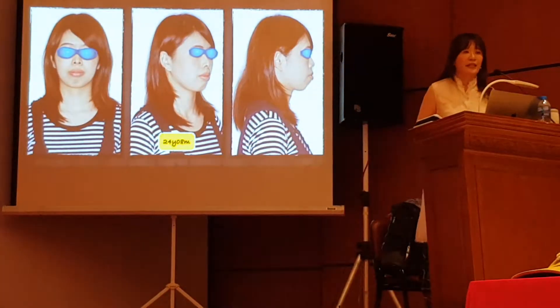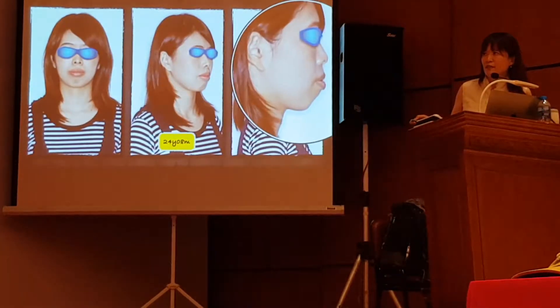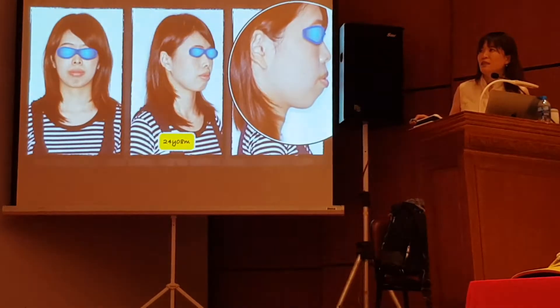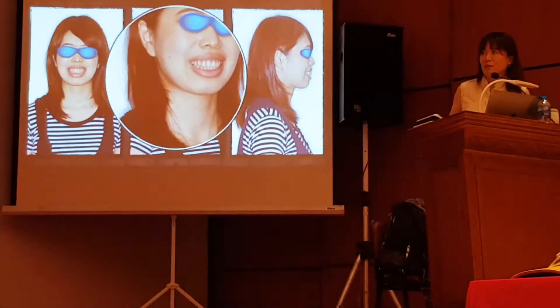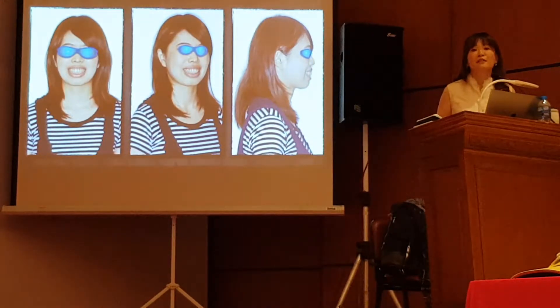So let's see the first case. When I took this picture, I think this should be a case for orthognathic surgery. Very protrusive and very gummy smile. But this patient — she doesn't want to do surgery.